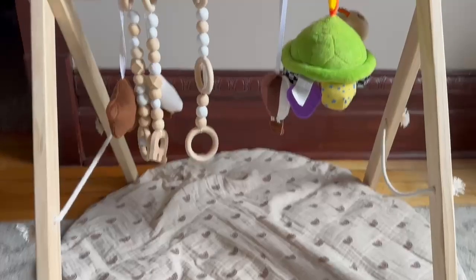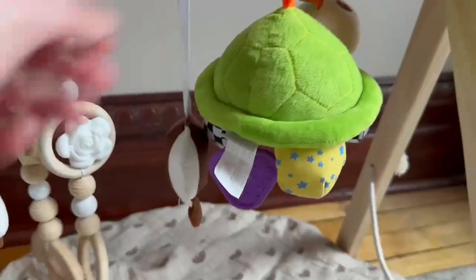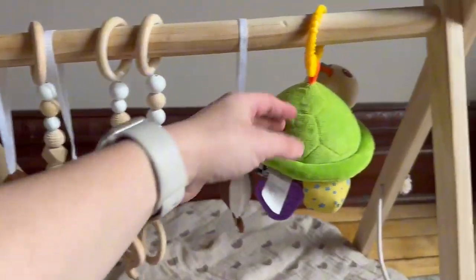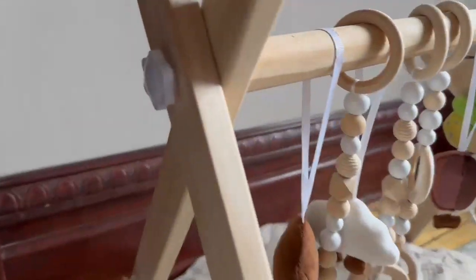If you are looking for an activity center for your little one, I highly recommend that you check this wooden baby play gym out. We got this play gym as a gift for our baby and we've had it for about two months now, and we absolutely love it.